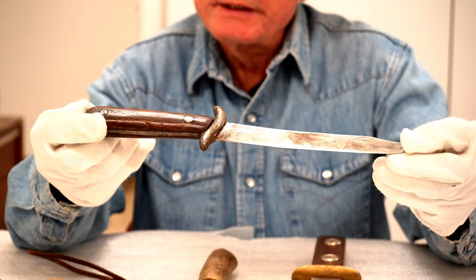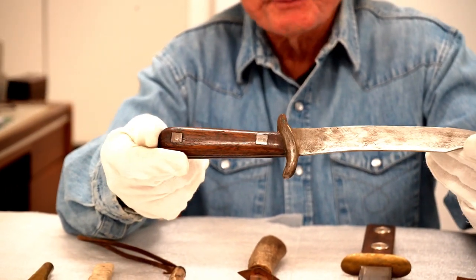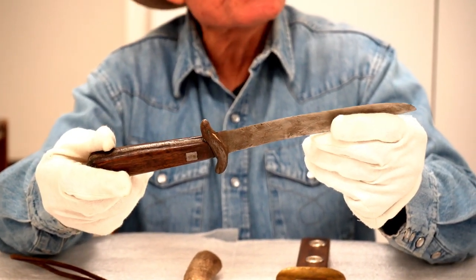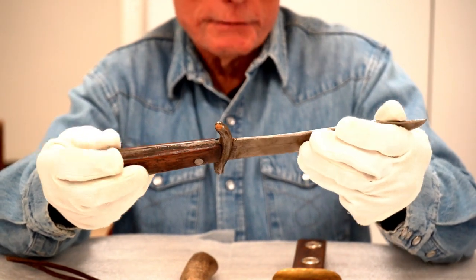This one is kind of cool and fairly well made. It's got wooden stock, wooden grips on it, held in place by what appear to be stow bolts. I can't tell what the blade was, although it might have been a file, but there's no evidence of that.